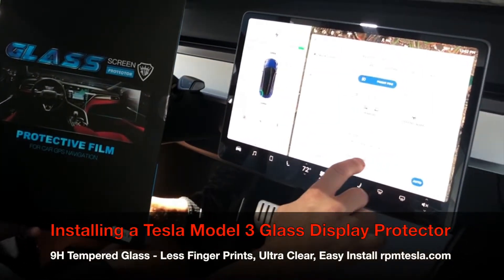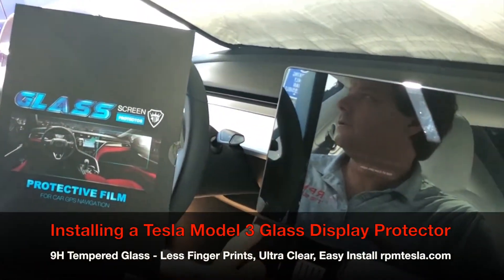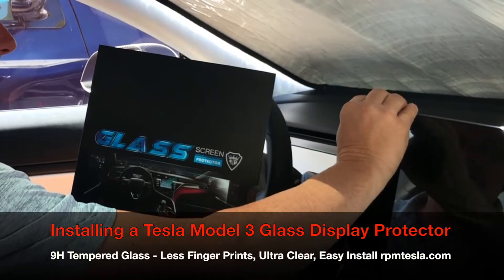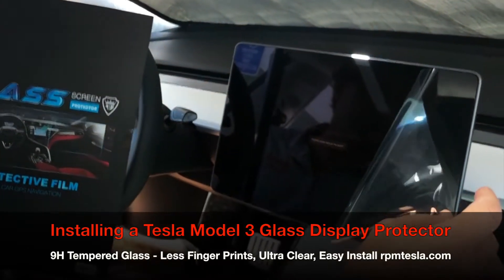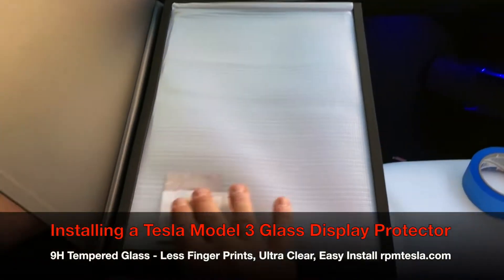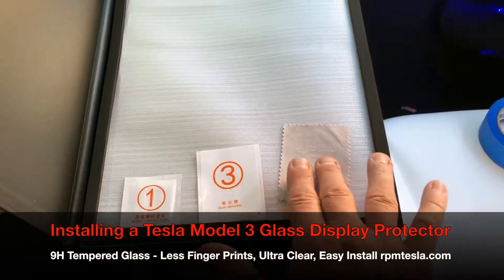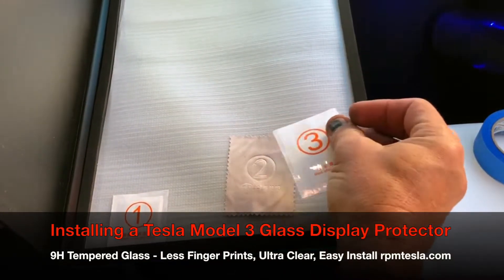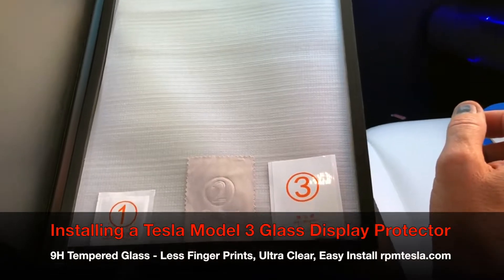The second step, if you have a new vehicle and you have the Tesla clear vinyl screen protector they give you with the car — and they usually don't remove these at delivery — is to remove that. When you open the kit up, you're going to find three small packets: one is the wet cloth for cleaning, the second is the dry cloth for dusting, and the third is the dust absorber to take out specks of dust you might notice on your screen.